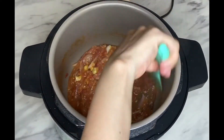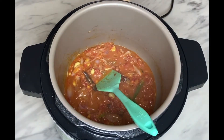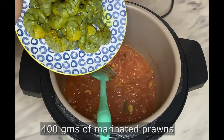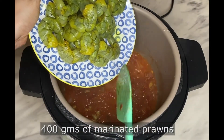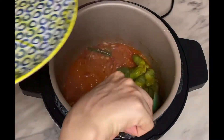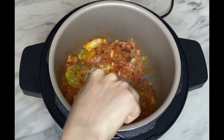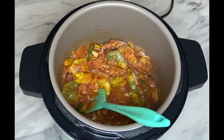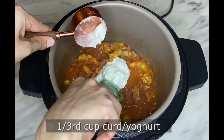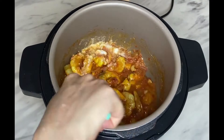Add around four hundred grams of prawns that have been marinated with half a teaspoon of turmeric and a teaspoon of salt for 20 to 30 minutes. Cook the prawns for a while, then add around one-third cup of curd or yogurt and mix well.